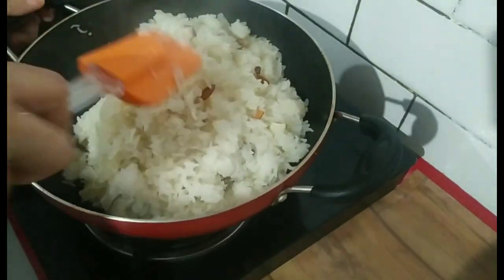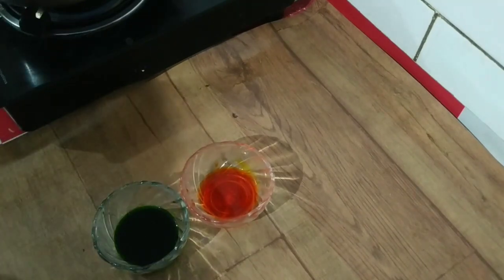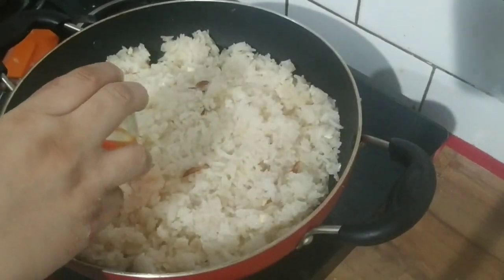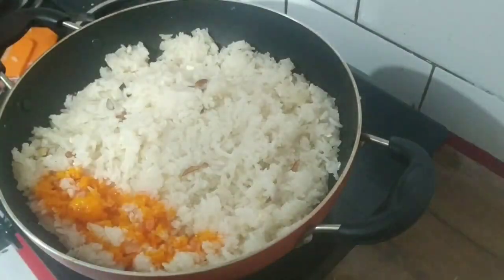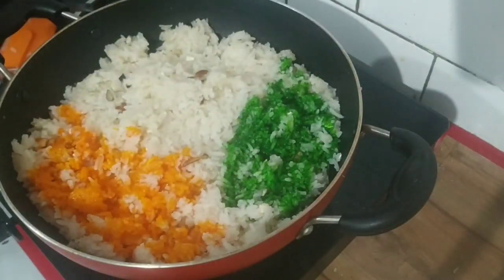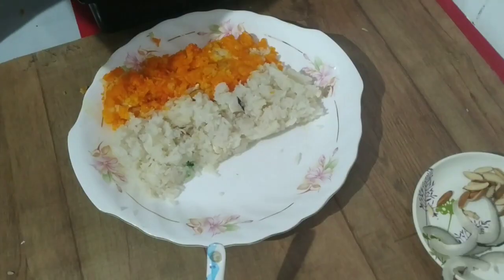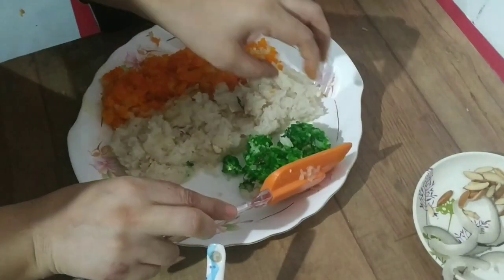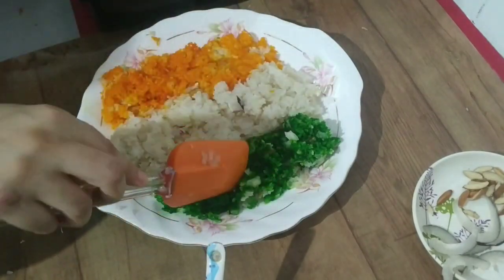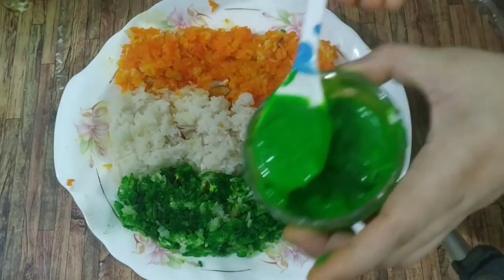When removing, use a soft spatula — otherwise it will break. I have mixed orange and green color in water separately. I also have rabri prepared in two colors. Once the rice is dry, I will add the colors. This is the tricolor recipe — white, green, and orange — now ready.